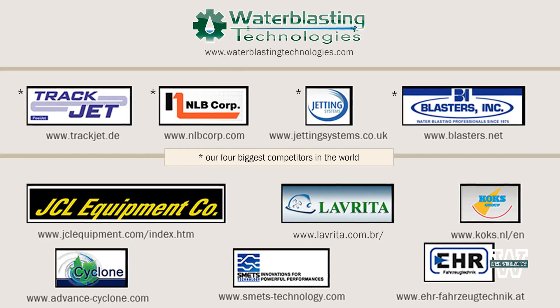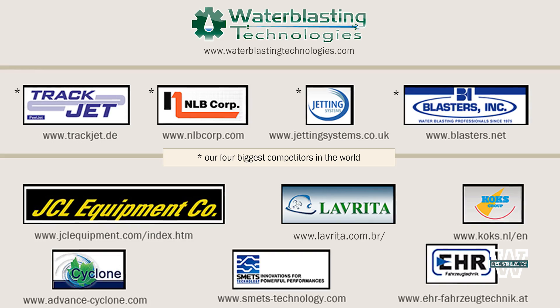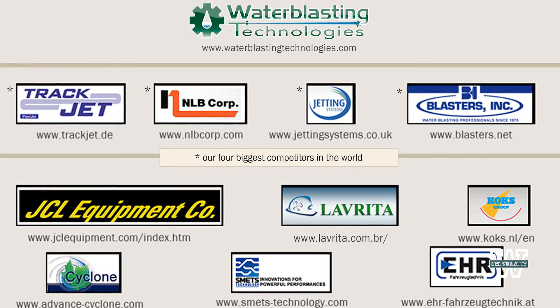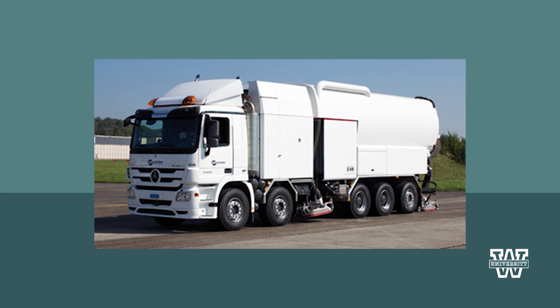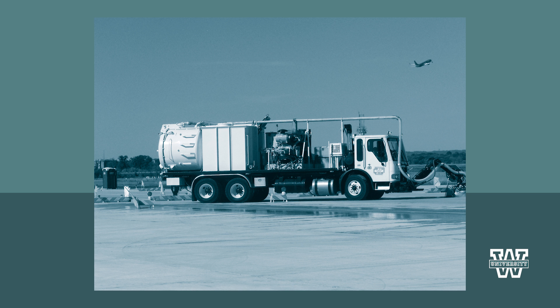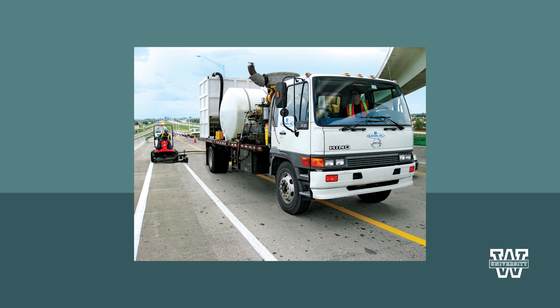These machines are used to remove rubber from touchdown zones on runways and paint markings from highways and airfields. We are not the only maker of such machines — there are nine other companies that manufacture machines that use high pressure water for these purposes. But be careful: removing these materials without damaging the underlying surface is technical. Unfortunately, many have done this work with machines that take the wrong approach and have given the process of water blasting a bad reputation.